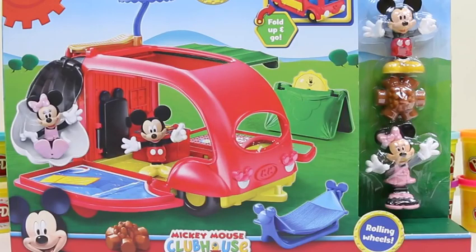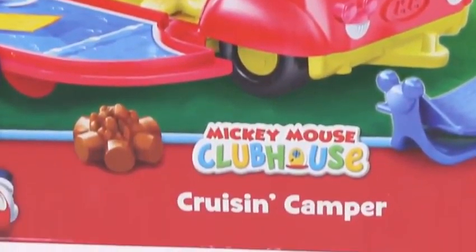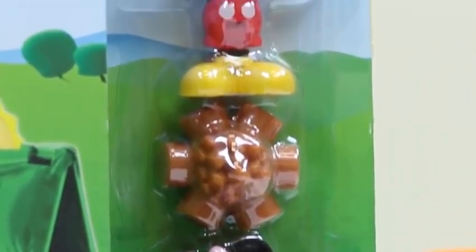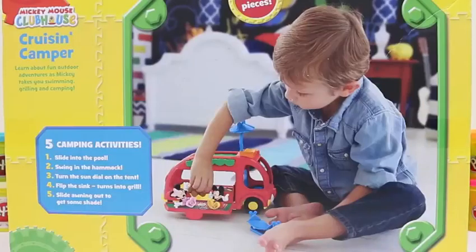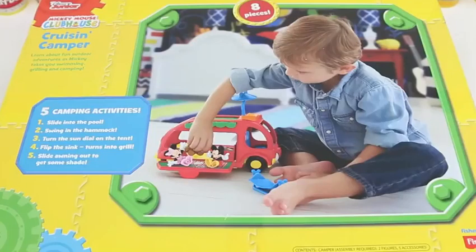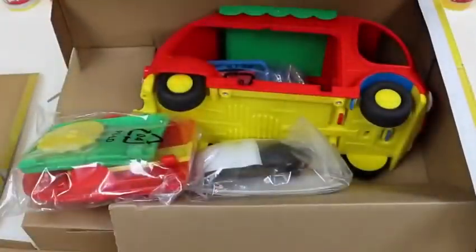Hey everyone, Awesome Disney Toys here! And I can't wait to show you the set we're going to be doing today — it's a Mickey Mouse Clubhouse Cruising Camper! This set looks like a lot of fun, and it comes with a mini doll and a Mickey doll. Here's the back of the box, and there's five different camping activities we can do! I can't wait to try them all! Let's open the box and get a closer look.